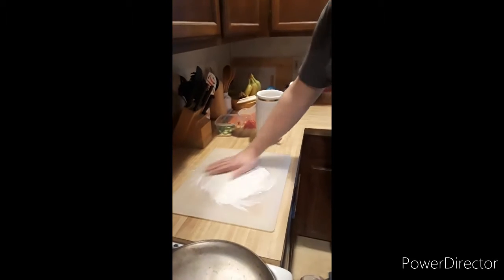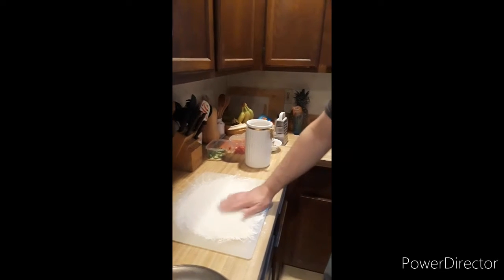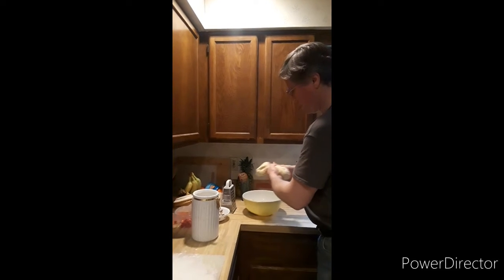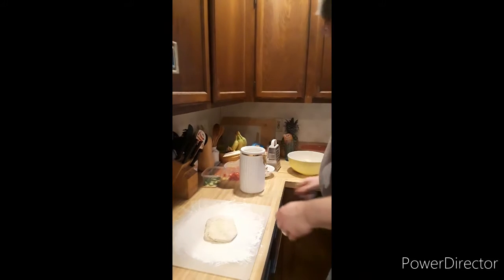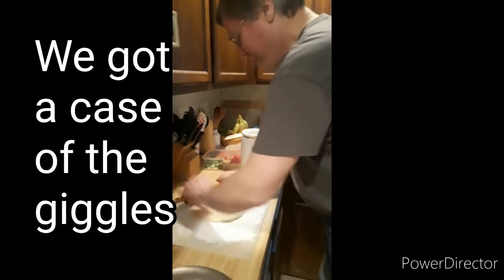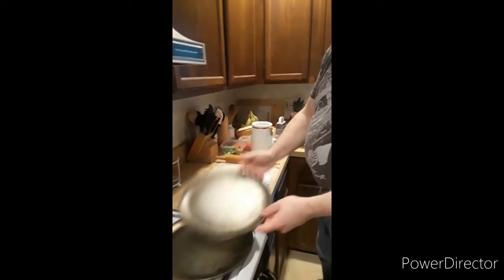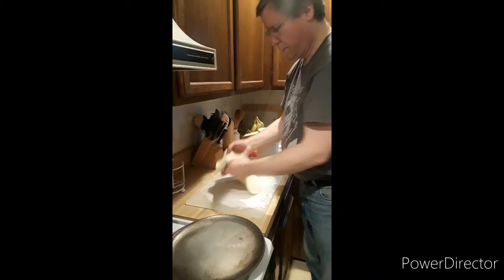So I start off with a lightly floured surface and I've got a dough that I make from scratch. If you message Miss Susan, she can get you the recipe. This pizza dough is enough to make three pizzas, so I'm just going to squeeze off thirds. I'll put the first piece right here, mash it onto the board, then take my rolling pin and roll it out. I've got a pan that's about 12 inches across and I make sure I roll it out to around that same size.